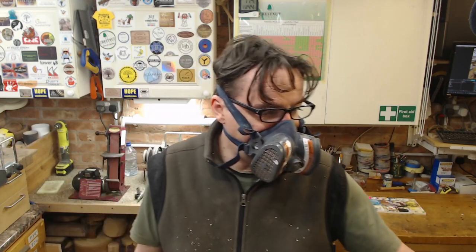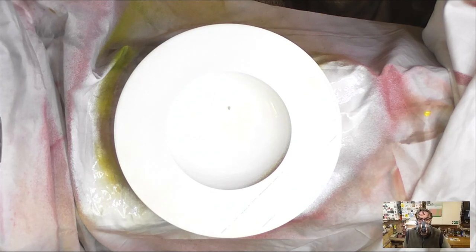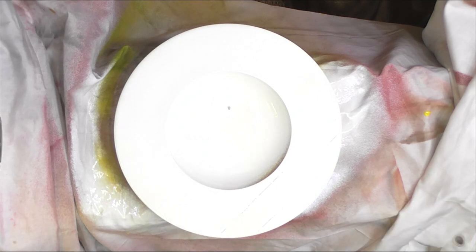So I now have a platter blank looking like this — wow, that's pretty overexposed. I'm going to leave that paint to dry and then attack it with a wire brush tomorrow.